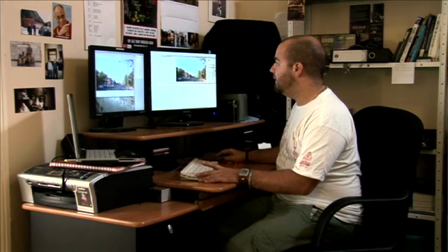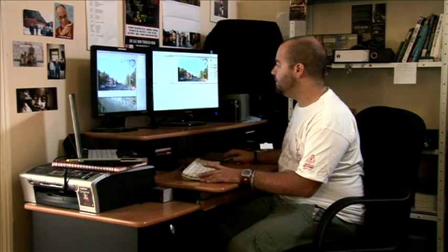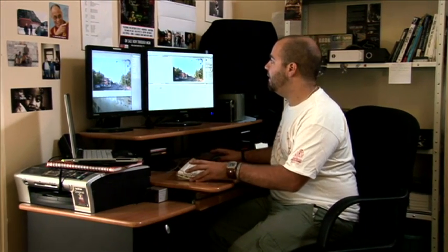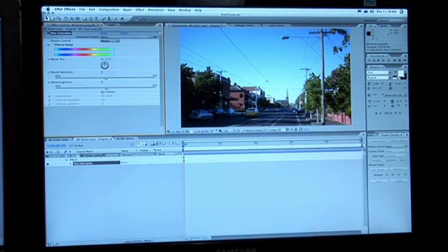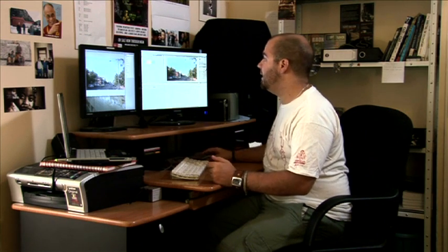We've got this photo taken at about four o'clock in the afternoon, and what we want to do is try and make it look like it was taken at night. So we drag the photo into a composition, apply a hue and saturation effect and pull the color out about 20%. Then we apply a curves effect and pull the brightness out of the image.